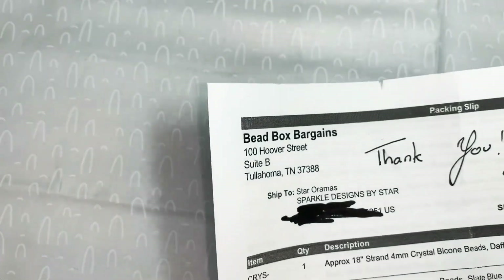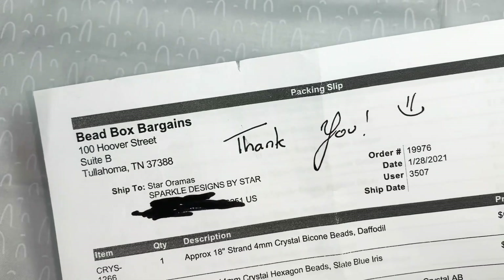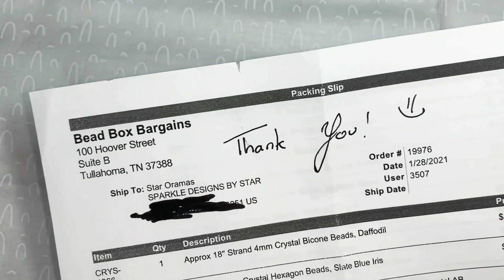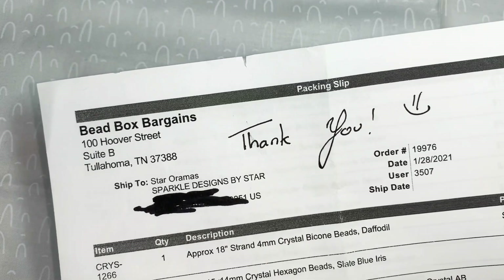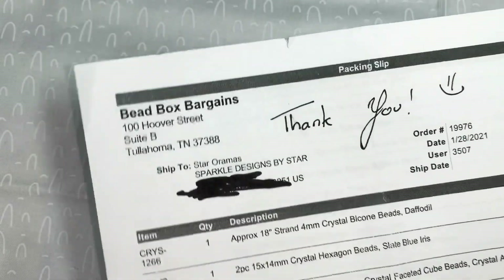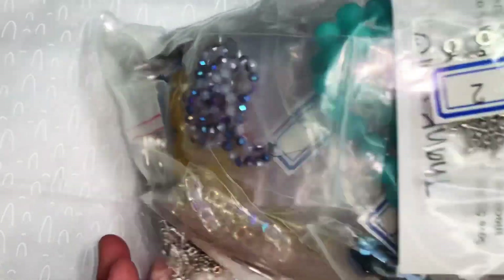Hey sparkle family, this is Star with Sparkle Designs by Star. I wanted to come and show you that I received an order from the Bead Box Bargains, which is the sister site to Bargain Bead Box. I ordered this January 28th and just received it in the mail this past week. I haven't had time to do my video until now. Here is my nice bag of goodies — I have not looked at it yet. I hope you enjoy this video, please give it a like, subscribe, leave a comment, and ring the notification bell for more videos like this.